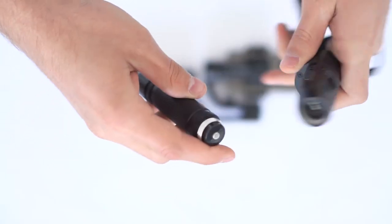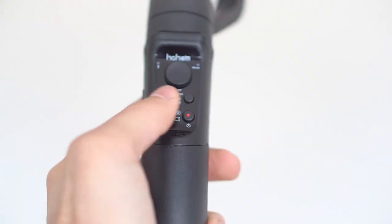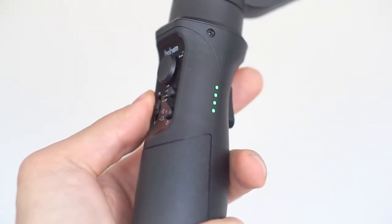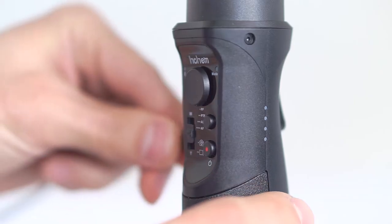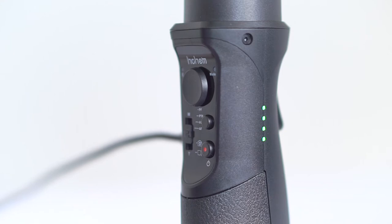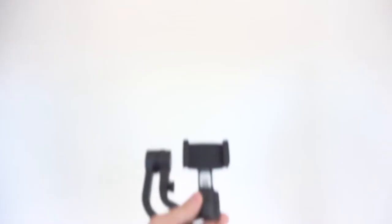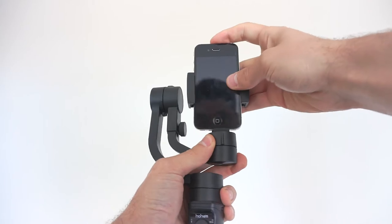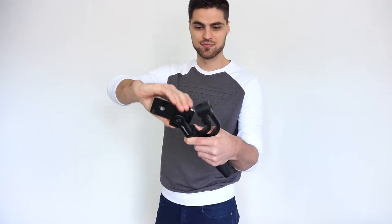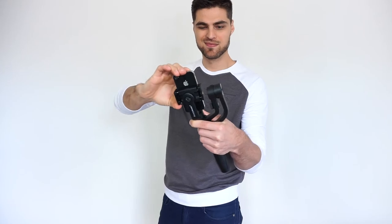Sadly, the battery is not removable like on other gimbals, but you'll be able to monitor battery percentage by single pressing the power button. The same four green LEDs will flicker while charging, which will take roughly three hours for a full charge. Once charged, you can clip your phone either in vertical mode or horizontal, but sadly switching between the two modes will require readjusting the phone each time.